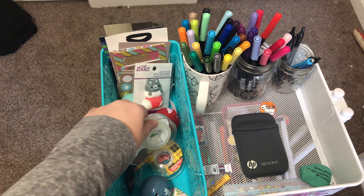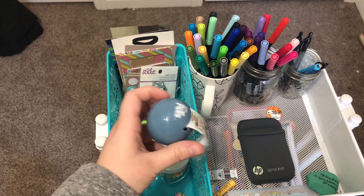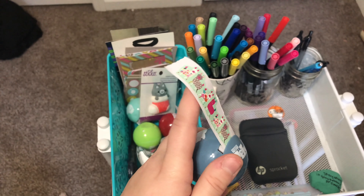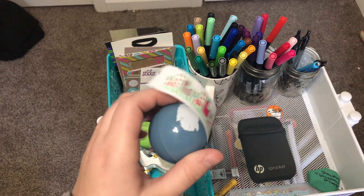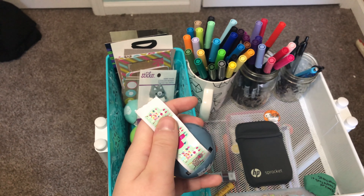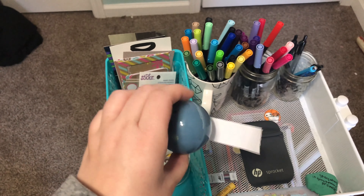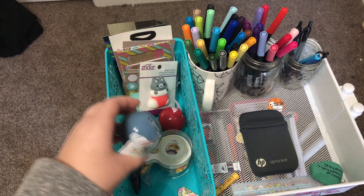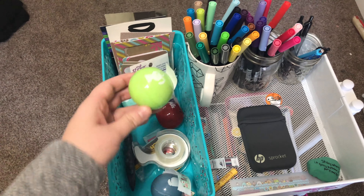Hello everyone. I am going to show you a video of my journaling cart. This is a cart I got from Michaels — I think it was like maybe $30, I had a coupon. I got it in white. I really like it; it's a good size.